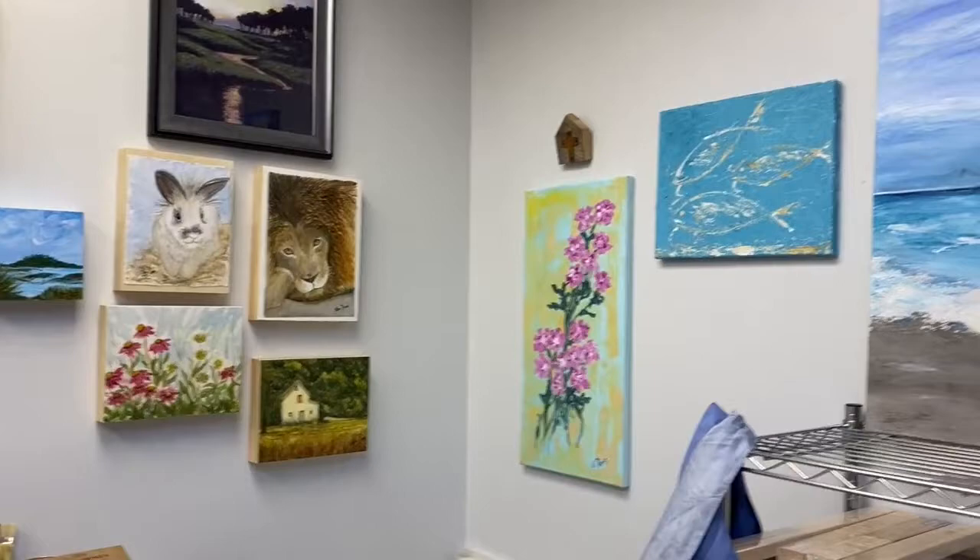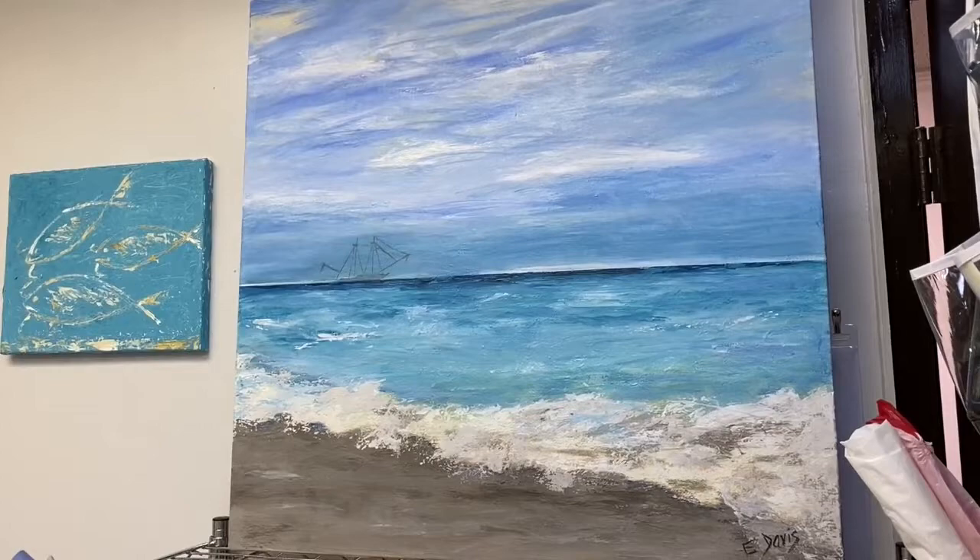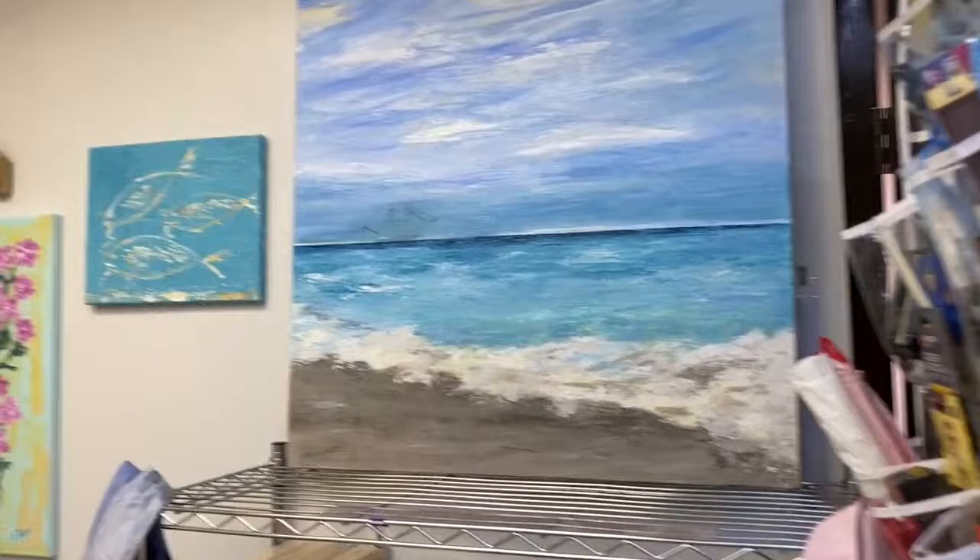Over here I have some of my other acrylics. I lived in Charleston growing up and would often see the shrimp boats coming in in the evenings with their fresh catch. That came out of my memory of those days rather than from a reference photo.